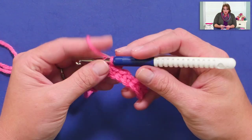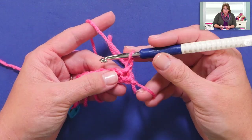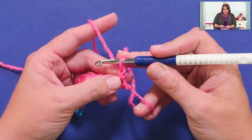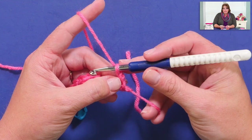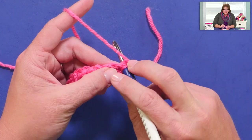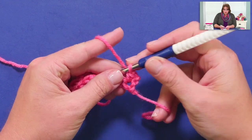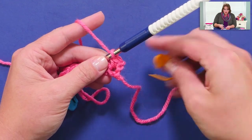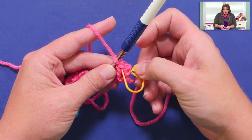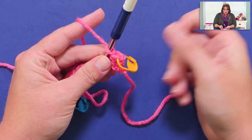So I'm going to chain 1 to get the right height for the next row, and I've turned. Now I'm going to put my single crochet into my very last single crochet I completed, because the chain 1 is not going to count as a stitch — now and forever for this particular pattern. I'm going to stick my hook right into that stitch, yarn over, pull up a loop, yarn over, draw through two. Because that chain 1 does not count as a stitch, this single crochet I just completed is the last stitch of my next row. I'll take my new marker and put it into the V part of the stitch I just completed.